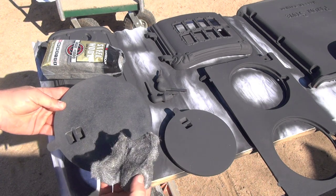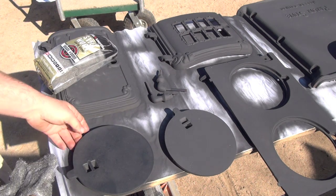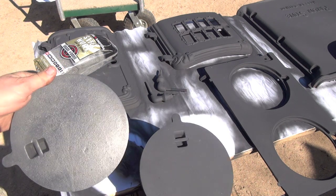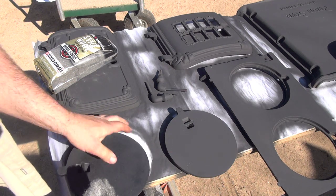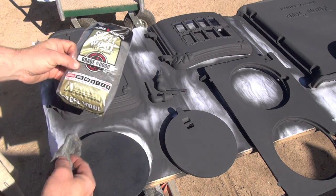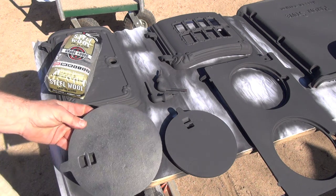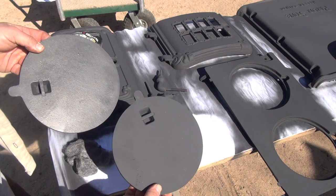I took some steel wool, 0000 grit, and after the paint dried for about an hour or so in the sun, I lightly sanded it. You can see it gave it somewhat of a satin look. This is the first coat — I'm going to do this a little better. I'm going to do every single piece of the stove the same way using the steel wool, then spray another coat and do the same thing. I'll probably go with three coats, and at the very end hopefully it'll have a nice buildup, giving it something more interesting than just a flat look.